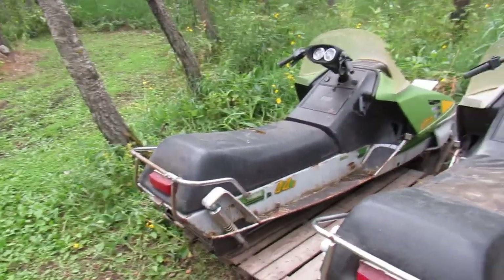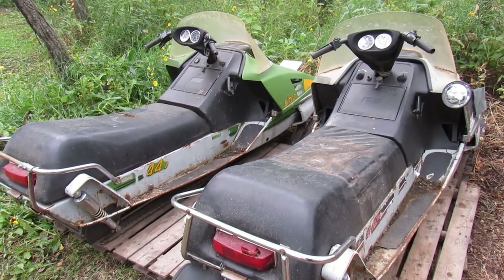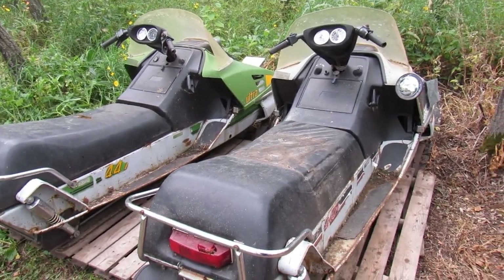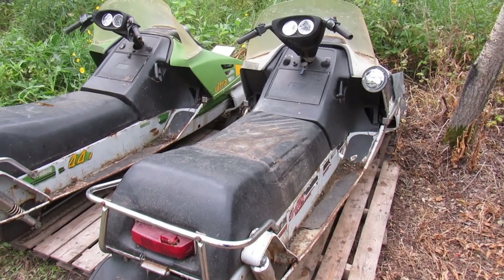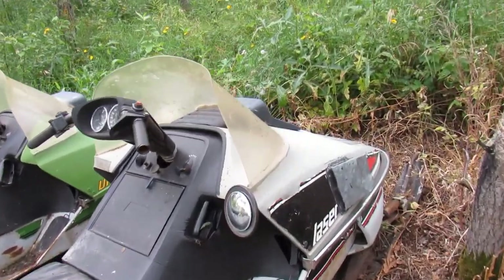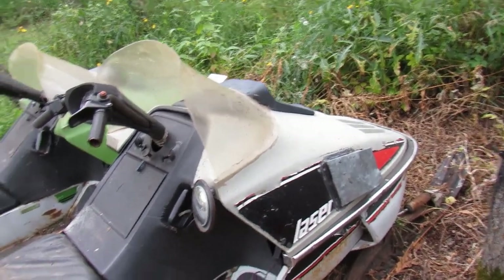I sold the Olympic that I had a video on — I sold it for $50 the same day. I bought it, sold it yesterday and bought these yesterday, so I spent $50 total. Not complaining. The Laser — I did spray some fuel down the cylinders, it had spark, and it actually fired up. Hasn't run in 10 years.